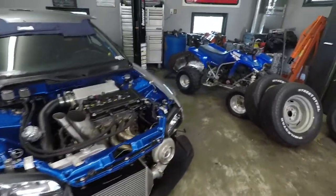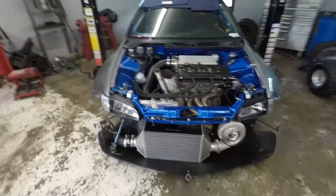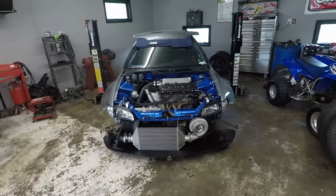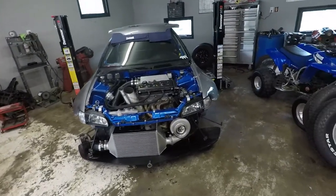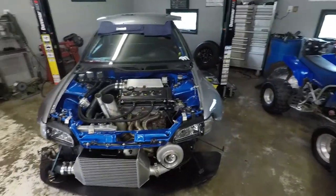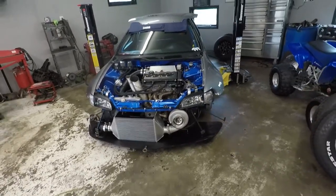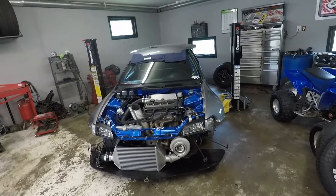Hopefully we can get this thing back together, get everything fixed, and get out and get testing here pretty soon. I'm pretty amped — the car has a tune on it, something we can build off of. We do need to get some stuff legal; the cage needs to get certified and I need to go out and do some license passes at the track.